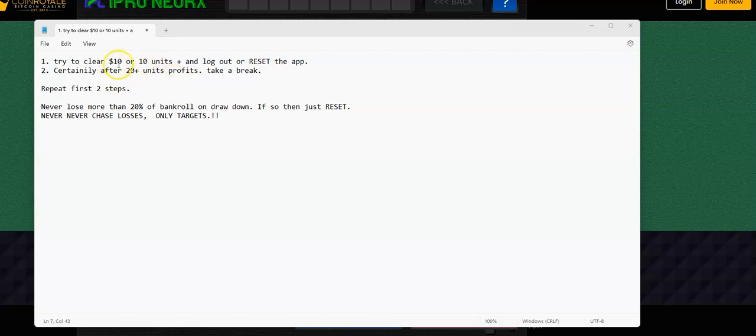It's only 10 units for a dollar, so it depends on your bankroll and what dollar value you're using. If these were five-dollar bets, two units gets you out — that's ten dollars. After 20 units, definitely take a break, then repeat the first steps. Never lose more than 20% of your bankroll on a drawdown. There's nothing 100% guaranteed; you can have a rough patch, so don't lose 20% of your bankroll.